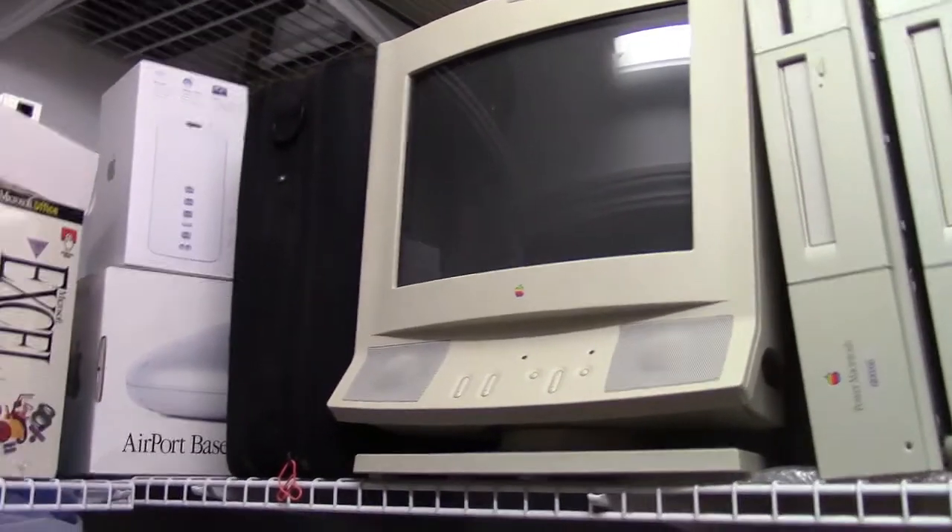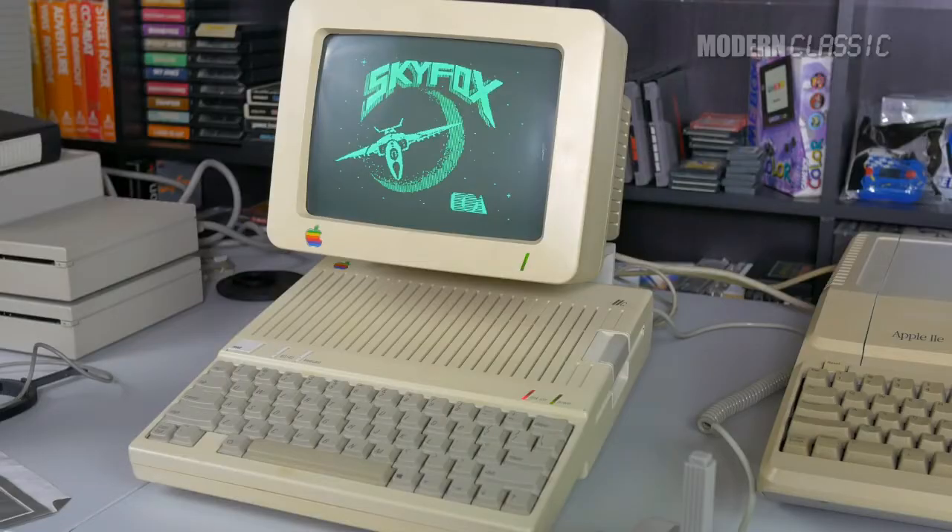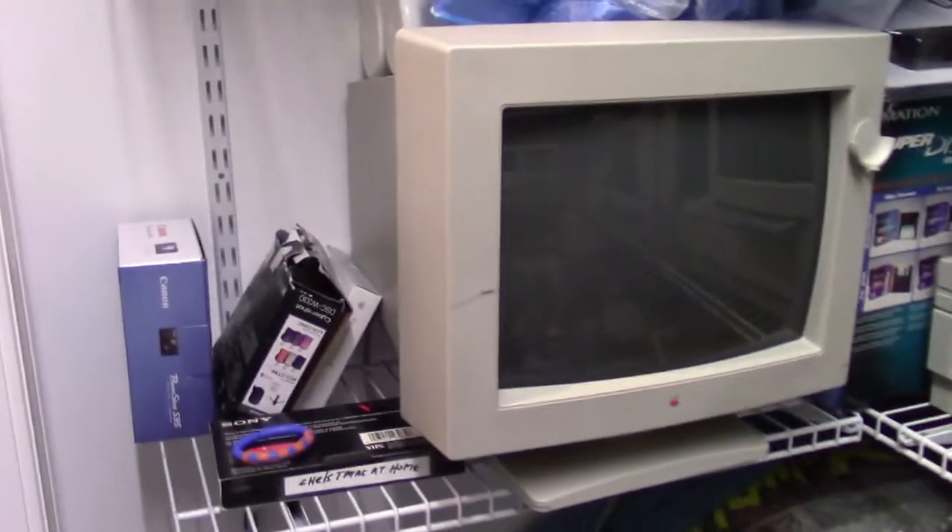What was Jobs thinking? You will boot from the device Steve Jobs wants you to boot from, and you will like it. Apple.